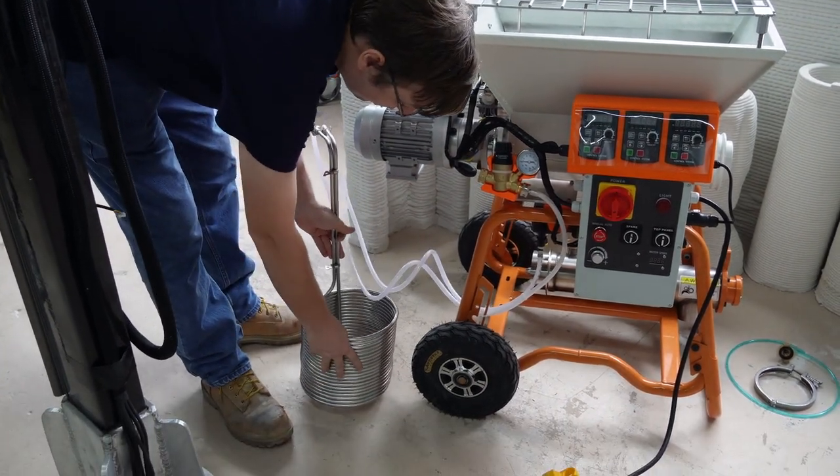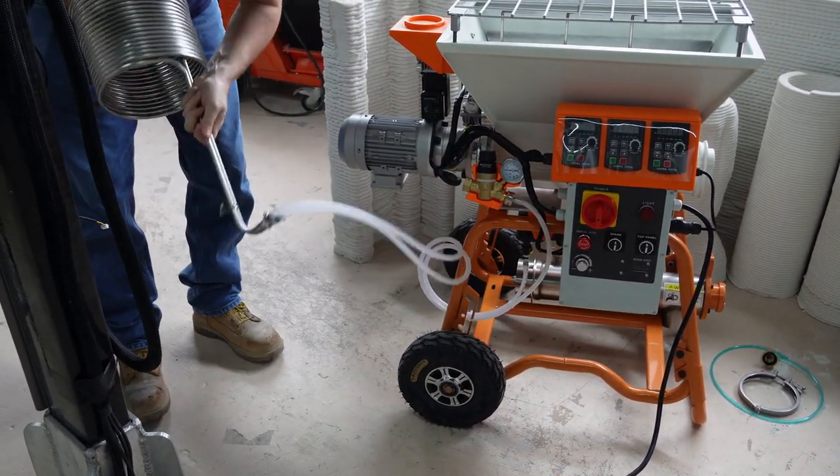Take off the water chilling coil. This coil will be used to cool down the temperature of the water being used by the mixer.